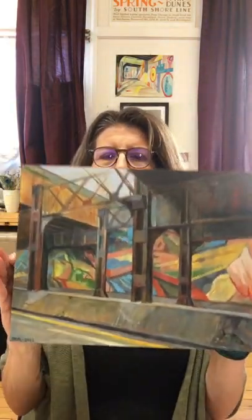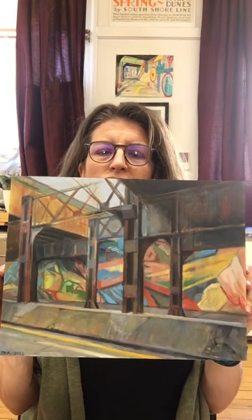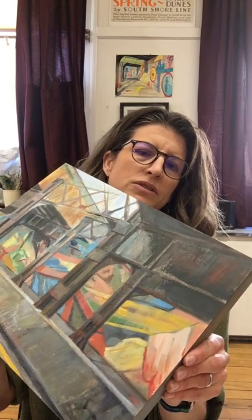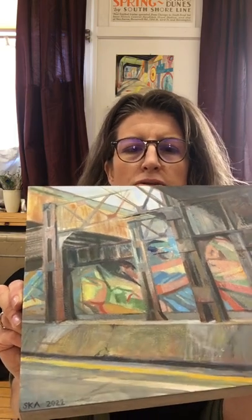I'm varnishing this underpass painting today. I painted it in Evanston — it's an oil painting on an Ampersand board, from my underpass series. You can see how the surface is very uneven in terms of glossy versus matte. When I was painting it I was using some linseed oil and a little bit of liquid to glaze, on an Ampersand board that has a little bit of texture. I also did some scraping and scratching to show some of the weathered, gritty urban textures.